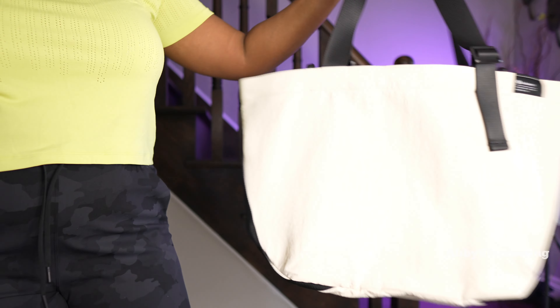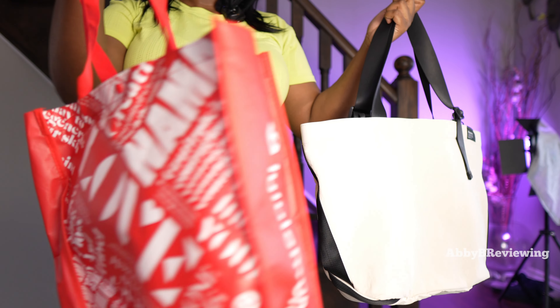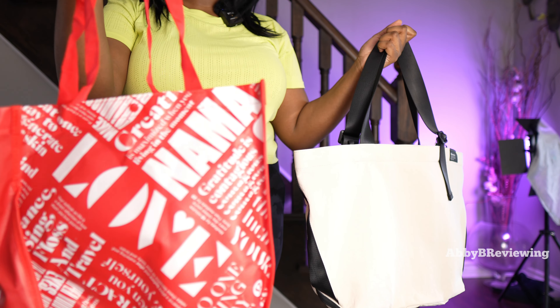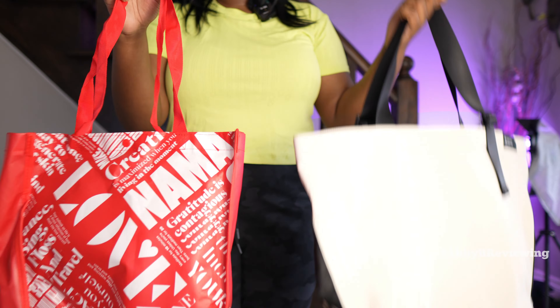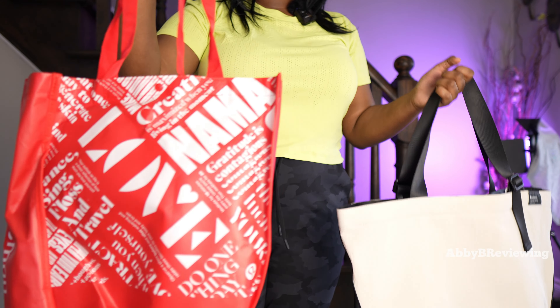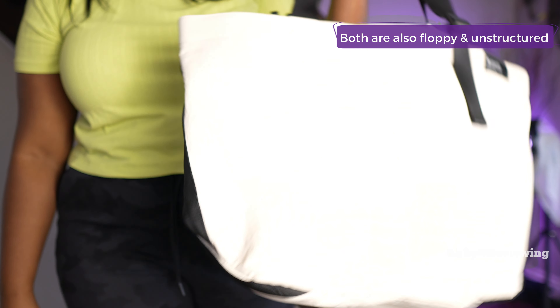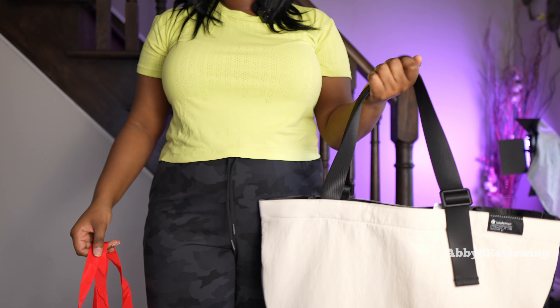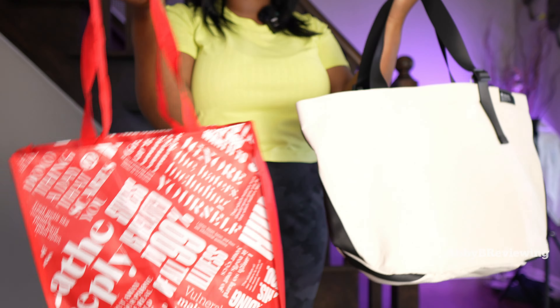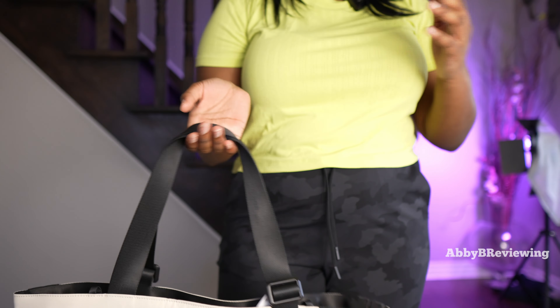When I'm using this duffel bag, I find a very similar experience to using the free shopping bag you'd get from Lululemon when you buy anything. So whether you want to spend $98 on this or just head into Lululemon, buy something, and get the free bag — you get a very similar experience, to be honest. Very basic, hardly any pockets, and the strap is also not padded at all. There is a lot of storage, though — a lot of storage.